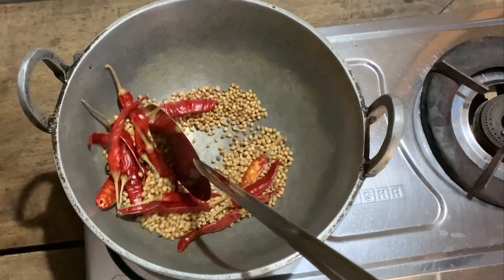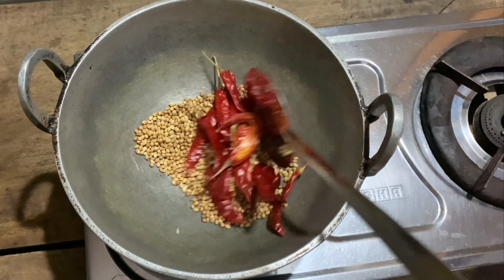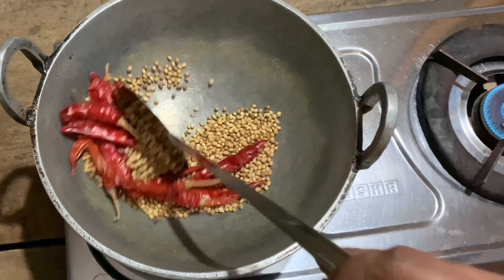This curry is a good one. You can serve it over rice. I have the cooked one here to show you.